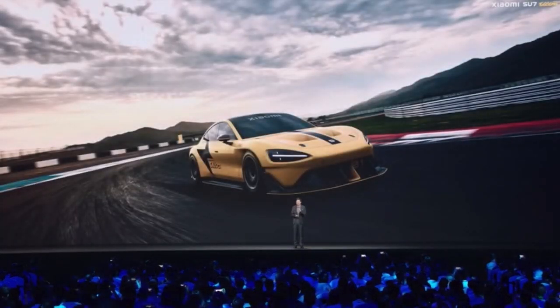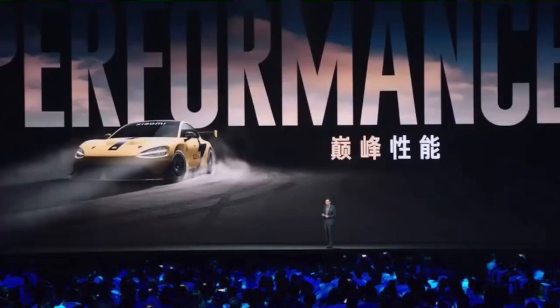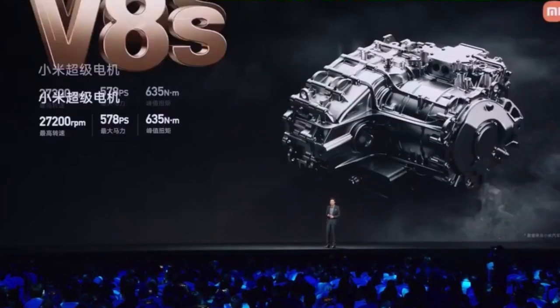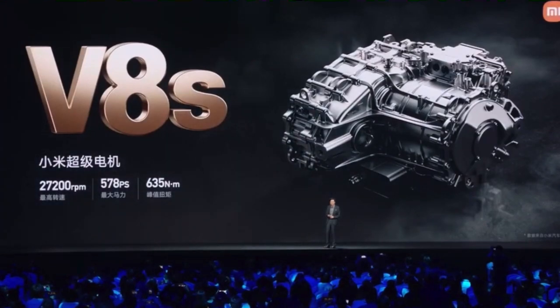So for the Ultra Prototype, how powerful is it? Let's look at its performance. First of all, it has peak performance. How powerful is it? Well, it's equipped with the super V8S motor.